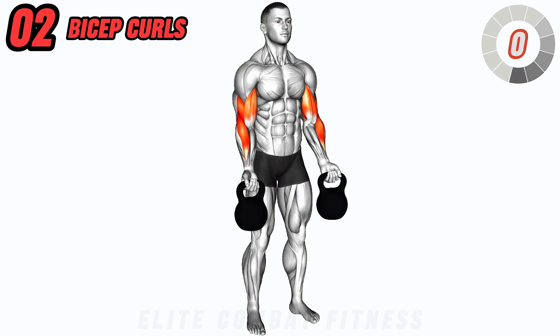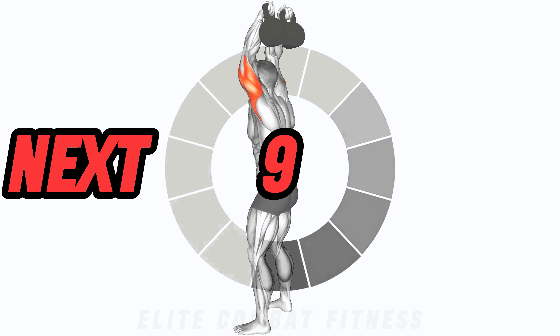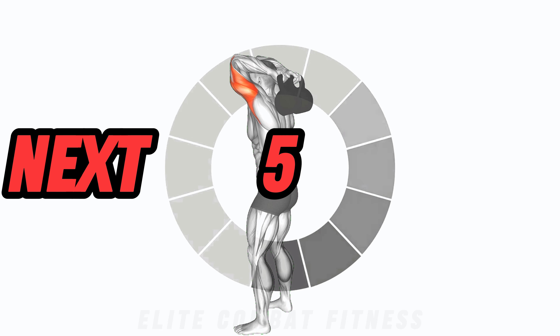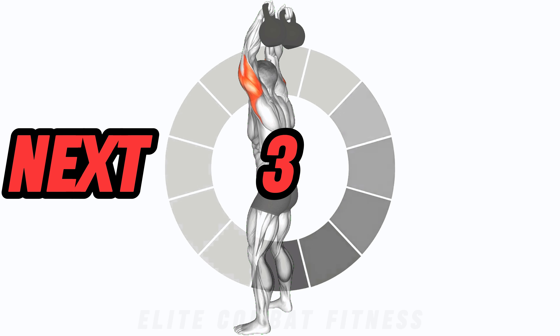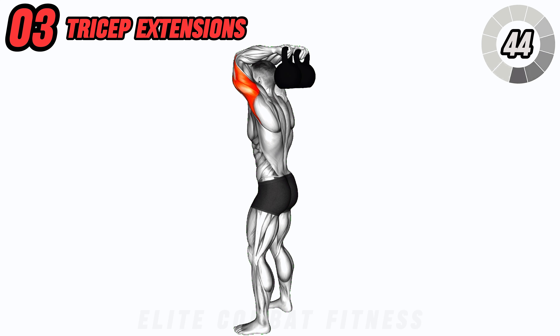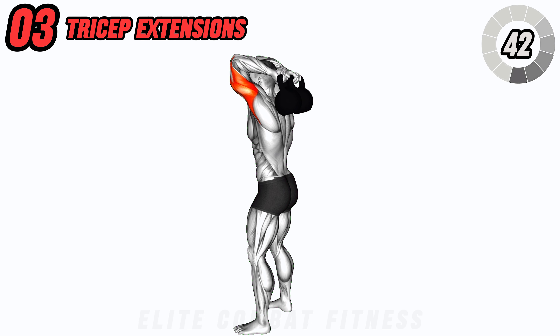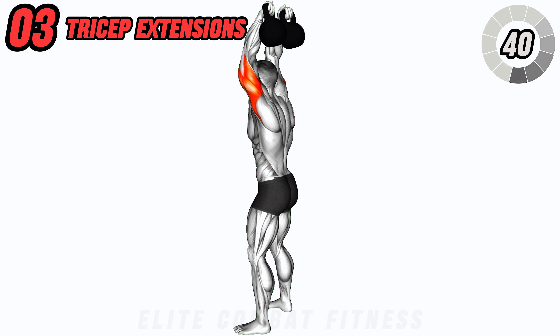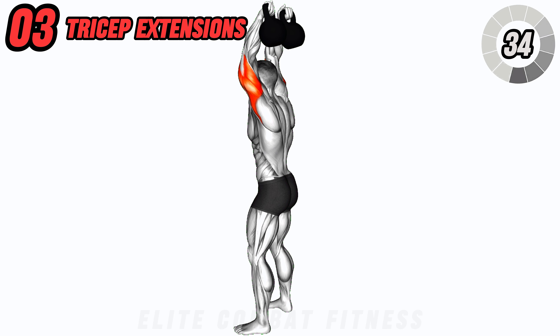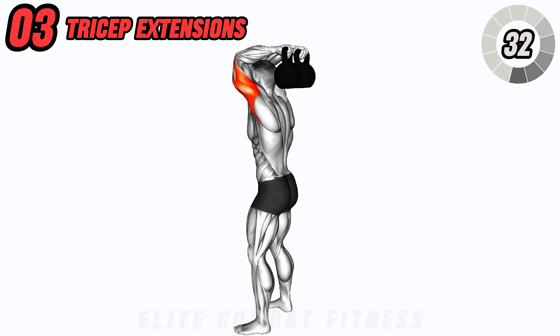Now let's hit those triceps with kettlebell tricep extensions. Hold the kettlebells overhead with arms extended, then lower the kettlebells behind your head by bending your elbows. Extend your arms to raise them back up. Keep your core engaged and elbows close to your head throughout the movement. This exercise helps to tone and strengthen the back of your arms.